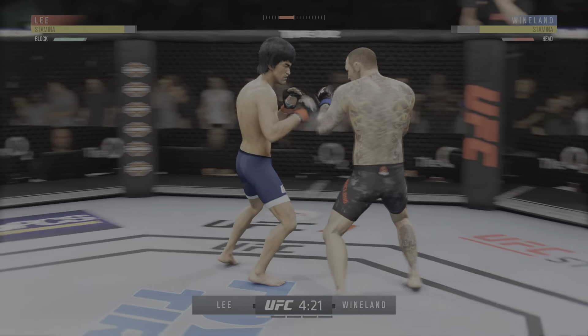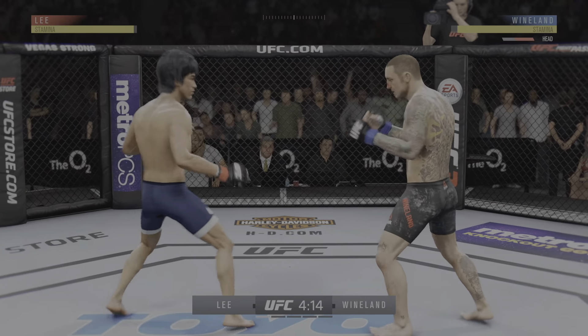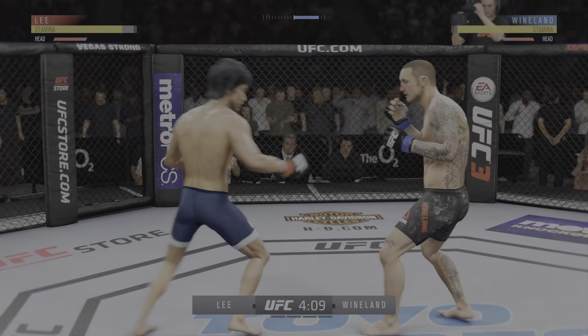He's checking every single one of those. Wyndland gets caught with that punch. Good shots by the champion. Well, Joe, you've got to fault the strategy here. I'm not saying he bent on the opponent, but he's moving right into that.